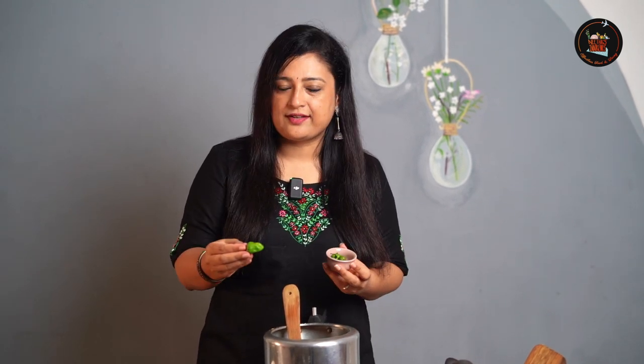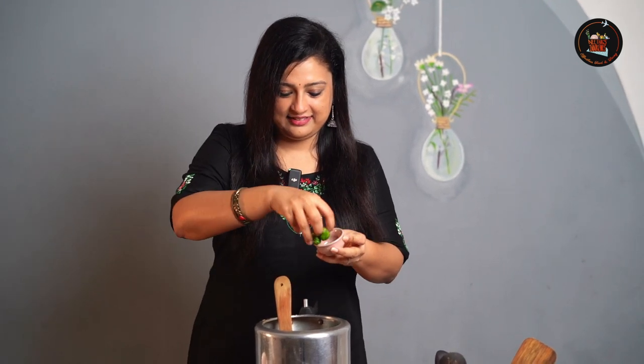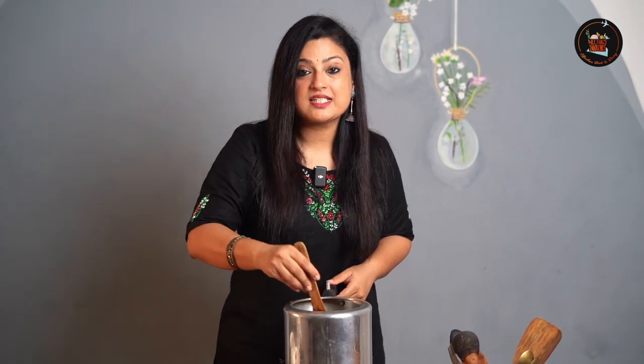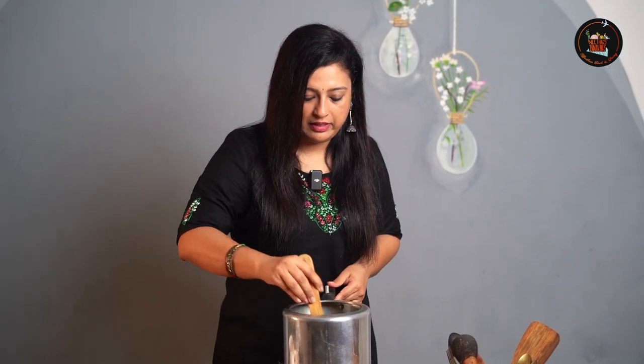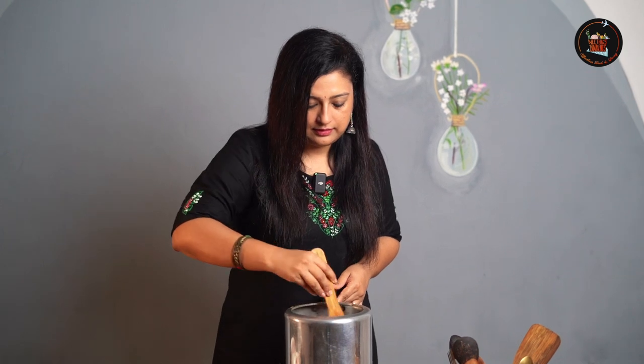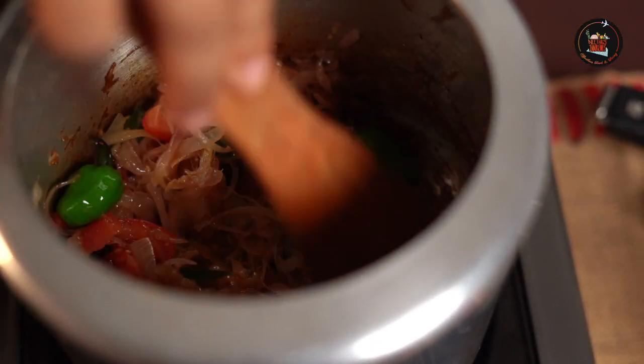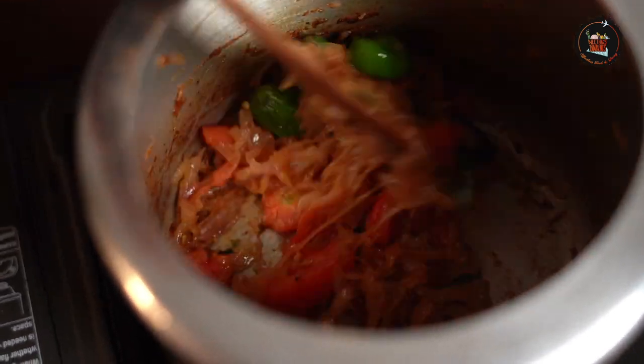For this dish I am using Unda Molagar, which is also called Habanero Chilli or Habanero Peppers. For those of you in Kerala — in Trivandrum or Cochin — you will find this in Lulu Hypermarket. Add a small piece of mace. Mace is Jadi Patri in Malayalam. Add 1 sliced tomato. The tomatoes are nice and mushy.